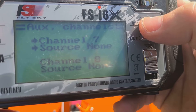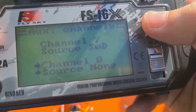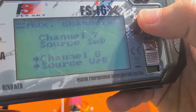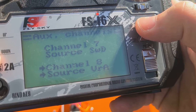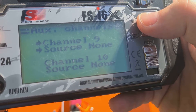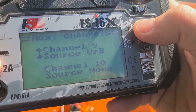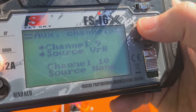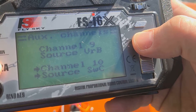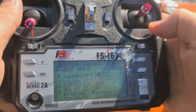7th channel is SWD. 8th channel is SWD. Channel 9 VRB is for switching to the depth gauge and distance from the boat. Channel 10 is SWC for autopilot control. Save the settings — the equipment is configured.